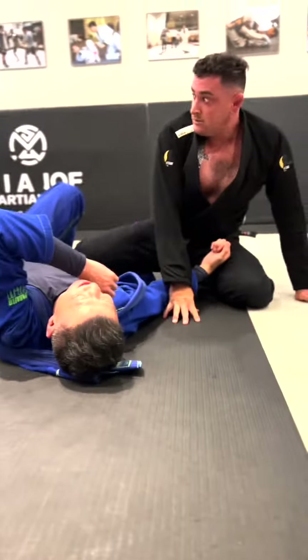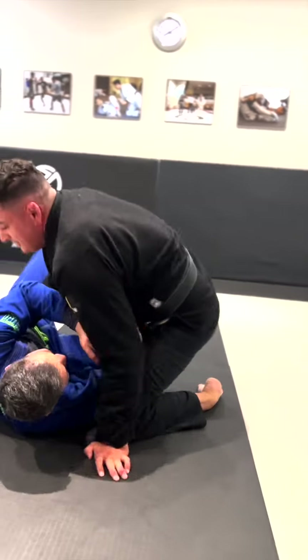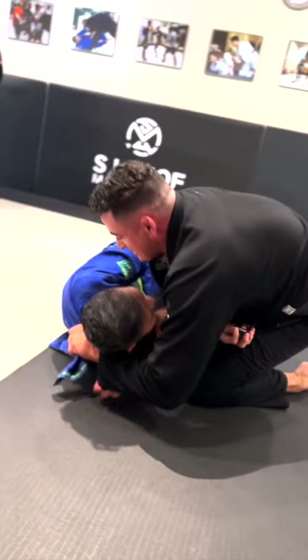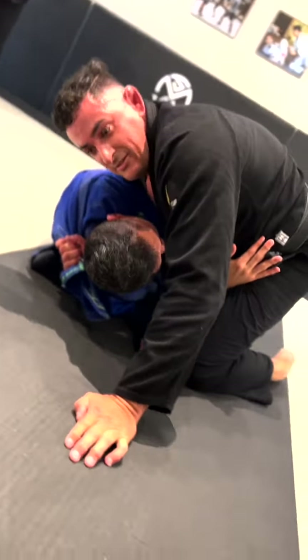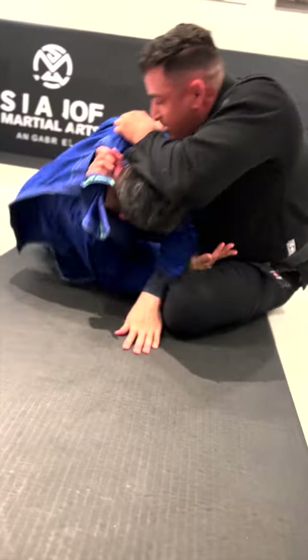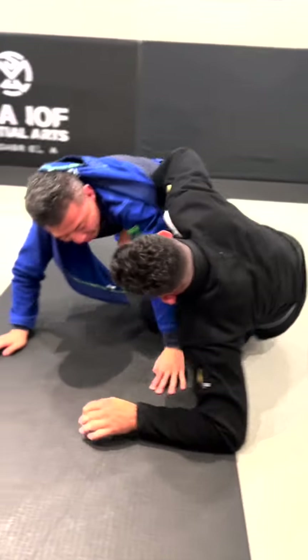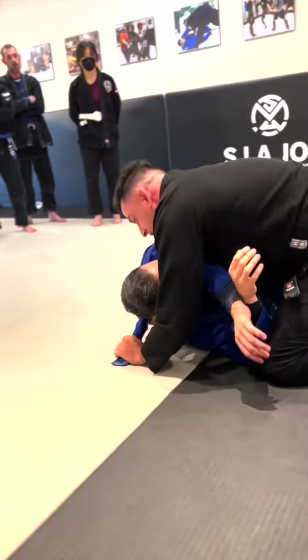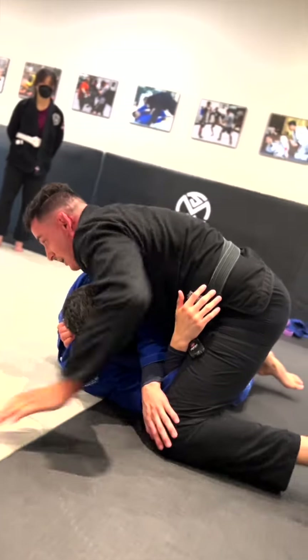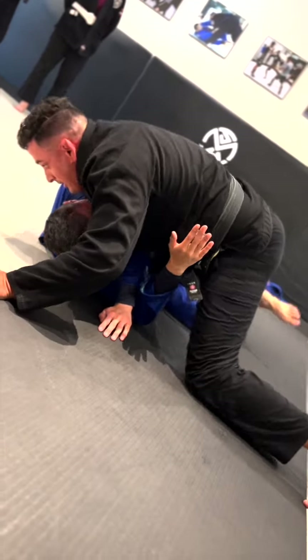Any questions? Coach Drew, can we sprawl on that Bravo choke? Of course. This is all good — you can get swept here and still get this choke. You can come on top and I'm still getting the choke. Same with the cross. Really drop your weight — chest right behind his tricep — and get the choke in.